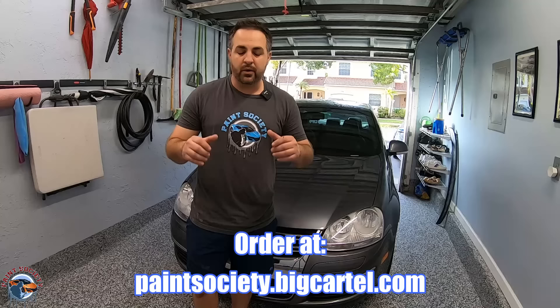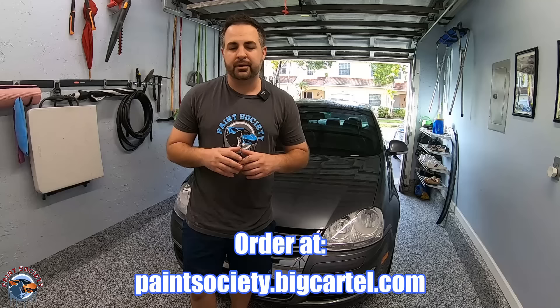I hope you learned something and I'd love to see your projects. If you want to support the channel, go ahead and pick up a Paint Society shirt. Until then, this is Brian from Paint Society reminding you: don't overthink it, it's just paint. Let's check out some before and afters.